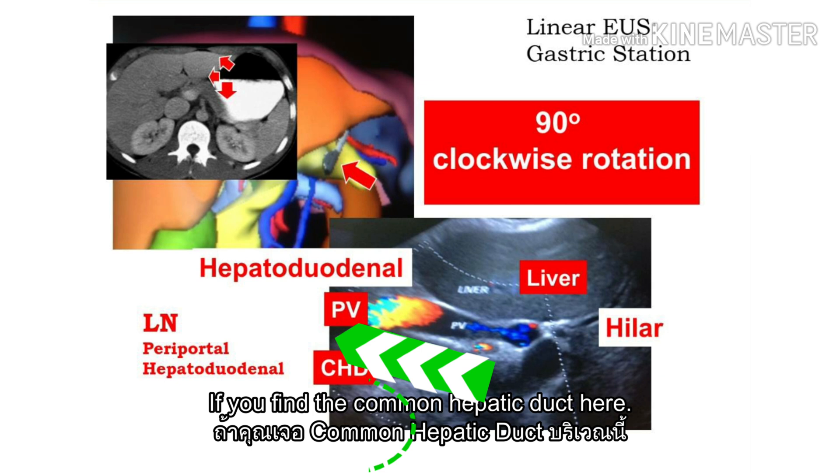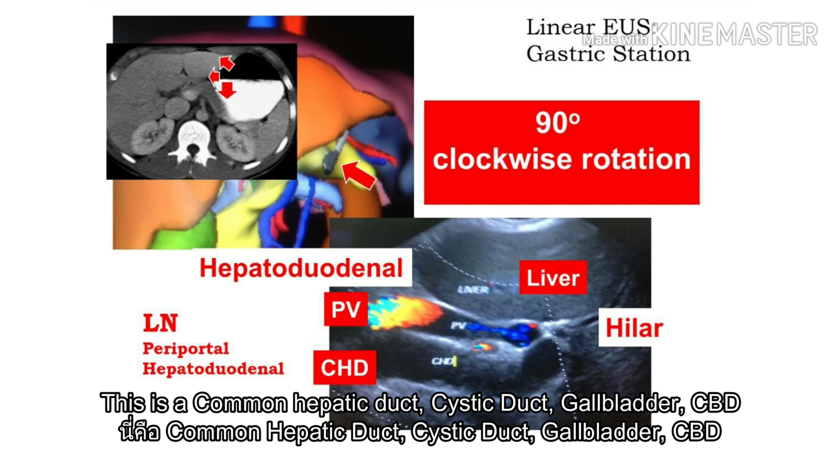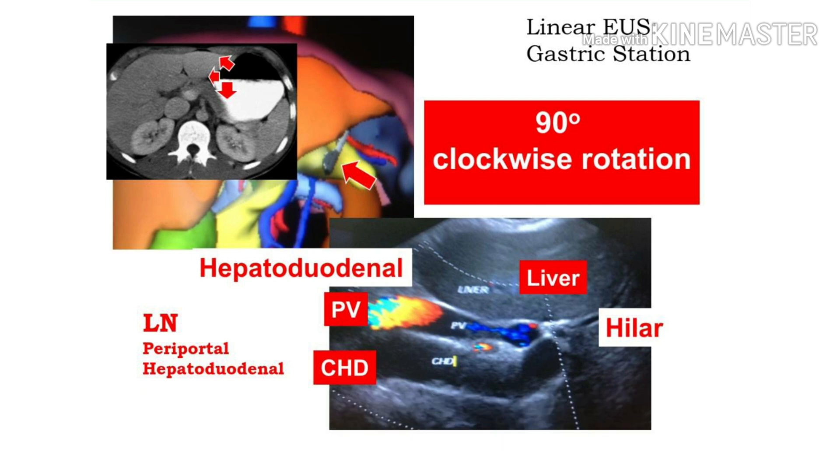If you find the common hepatic duct here, this area should be the cystic hepatic duct. And the confluence should be located here. This is the common hepatic duct, the cystic duct, confluence, and CBD. This is the lecture.